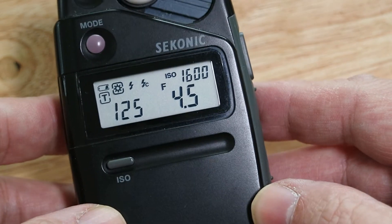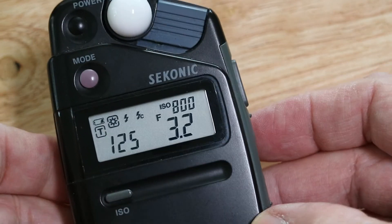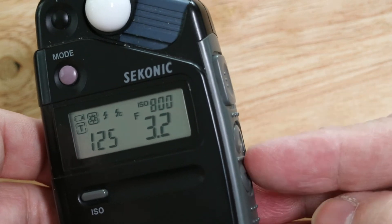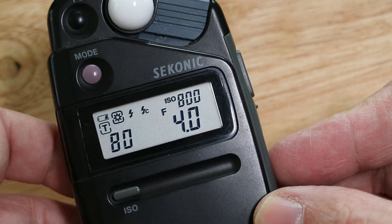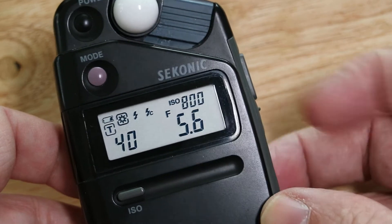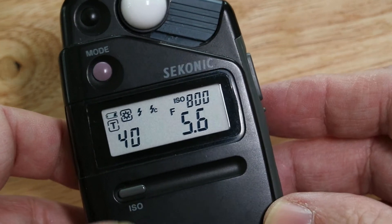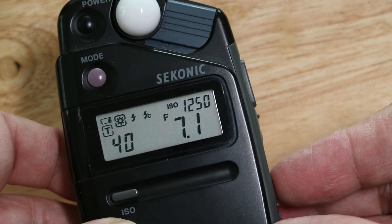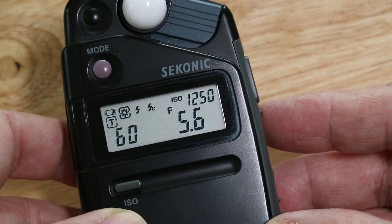If you want to bring your ISO down, rather than recalculate, press your ISO button and use the up and down arrows. Bring the ISO down to say 800 and straight away it recalculates — you need an f-stop at 3.2. If you haven't got 3.2 aperture, you can bring the shutter speed down to an 80th at f/4, or at 5.6 to a 40th, which is below 1/60th, meaning you'd need to either up the ISO or put it on a tripod. Bring the ISO up to 1000, maybe 1250, and bring the stop back down to 5.6.